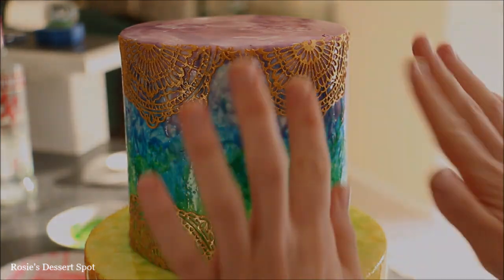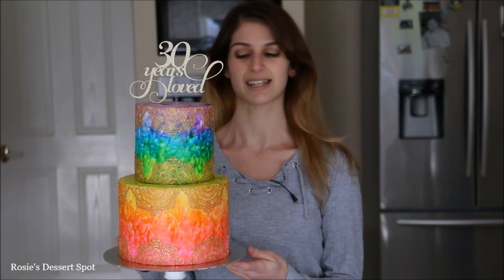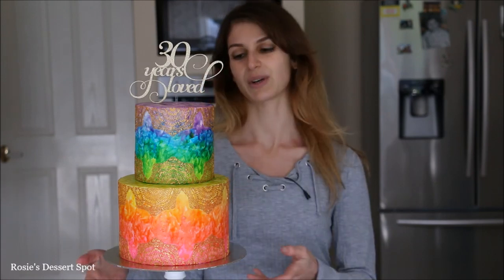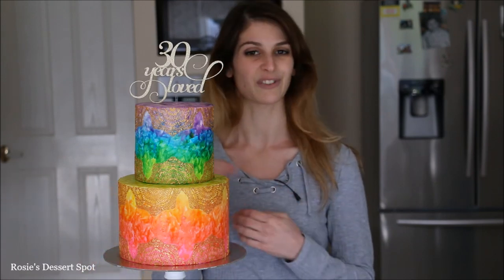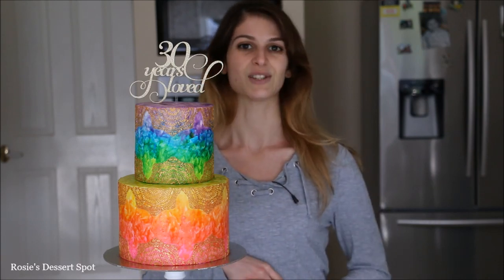So to summarise, I've made a painted watercolour cake decorated with edible gold lace. To create this particular effect it doesn't take very much skill at all — you don't need to have any previous experience in painting, it's actually very very easy to do.